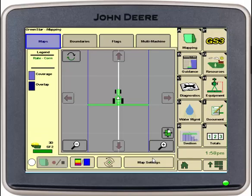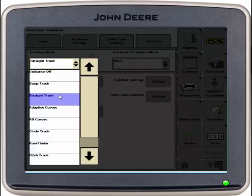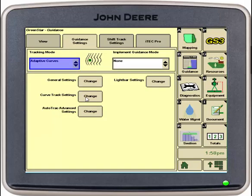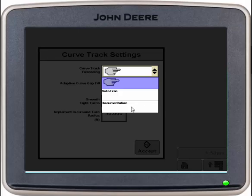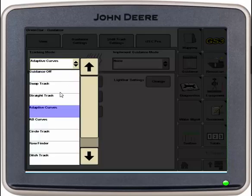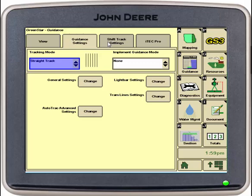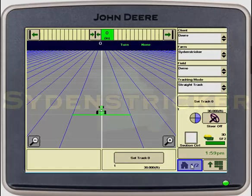We can go into our guidance. Go into our guidance settings. Select adaptive curves. Go into our curve track settings. Select change, and our curve track recording — we want that to be documentation. Select accept. We'll then change our tracking mode back to straight track, and we will go into our shift track settings tab at the top and verify that our small shifts are on. Once this is done, you have a general basic setup for your 2630 for planting.